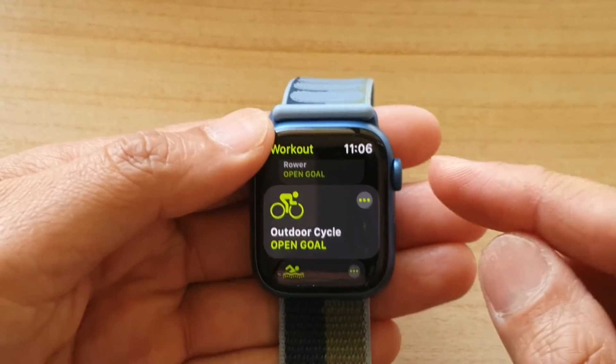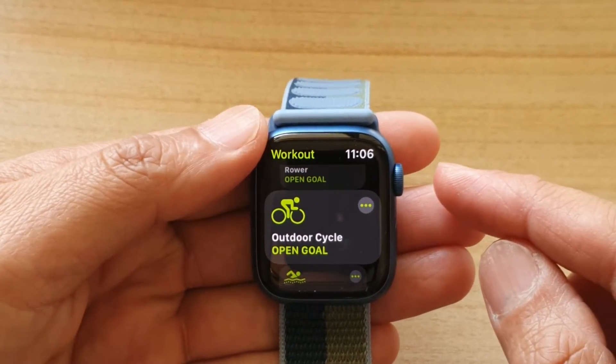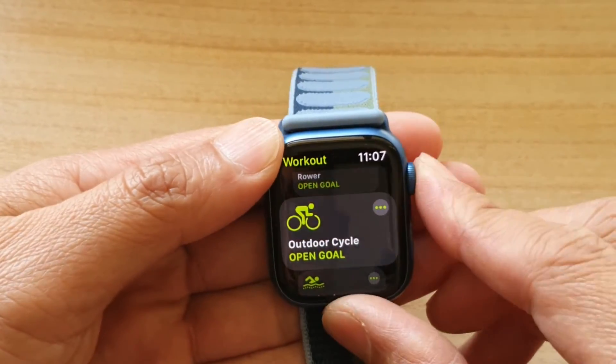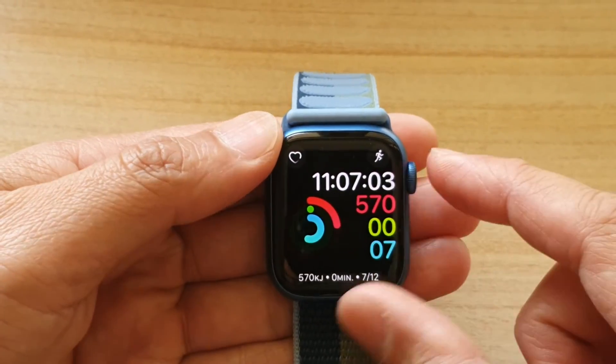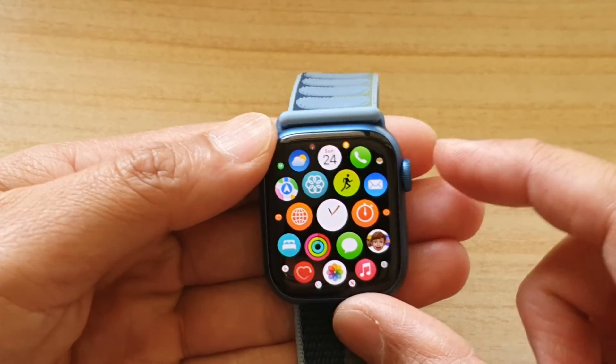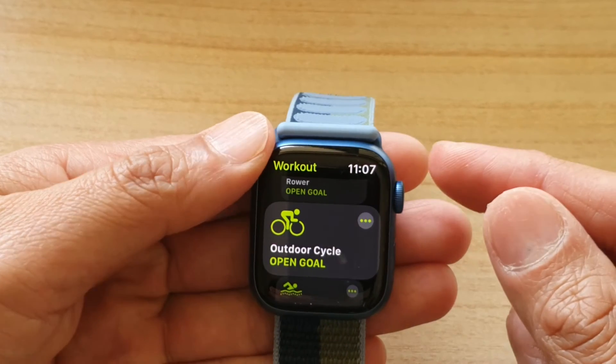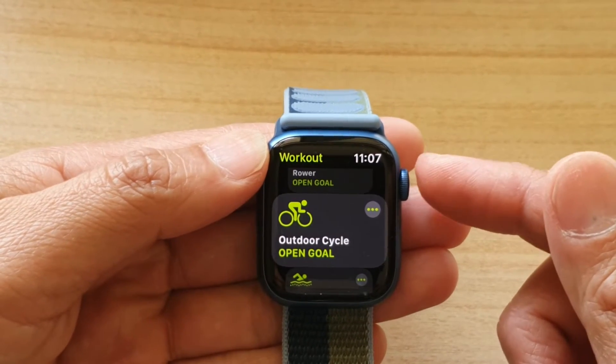Another thing you can do is open the most recently used apps by double pressing the side button. So if you're back on your watch face or home screen, double press the side button and that will allow you to quickly open up the most recently used apps.